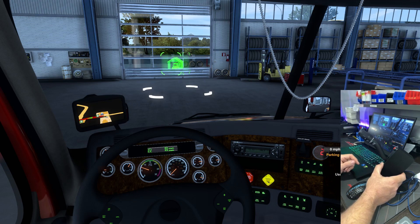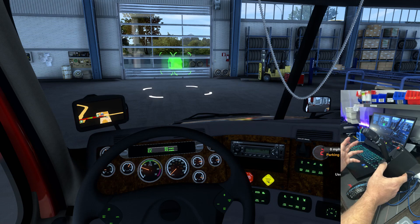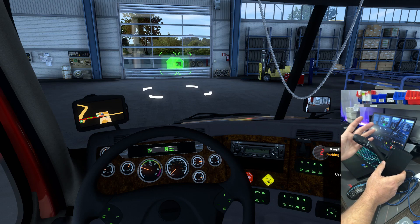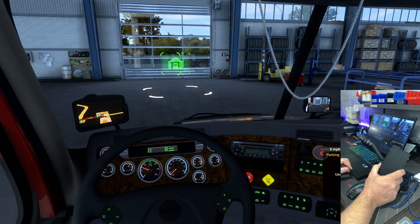You need to have self-canceling turn signals turned off in the game for this to work appropriately. When I drove semi trucks, none of them had self-canceling, so that doesn't bother me. There's really no way for me to make this a self-canceling turn signal without some pretty crazy engineering. So you need to go into your settings and under gameplay turn off self-canceling turn signals.